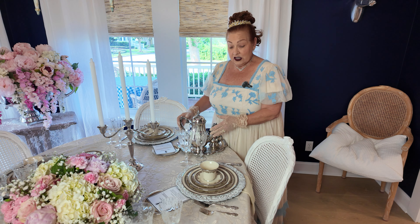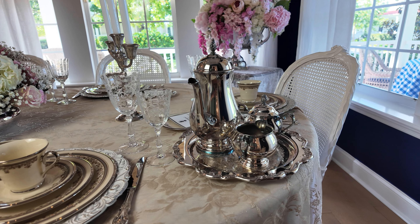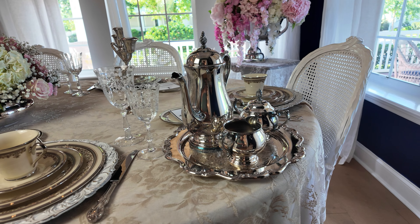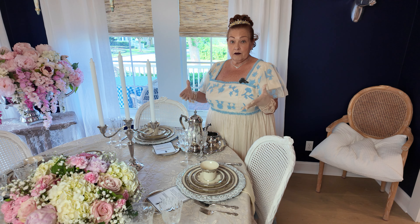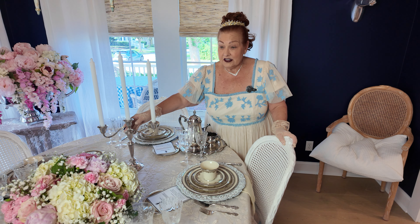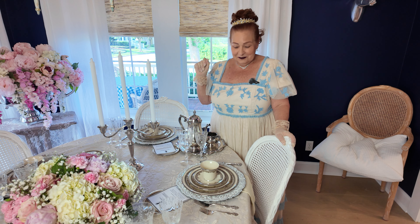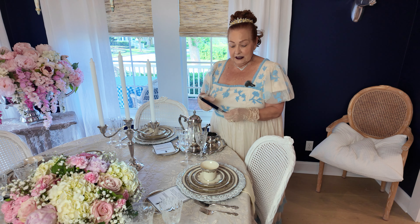I also have a sterling coffee pot and sugar and creamer placed on a silver tray — something you would see a lot in the Bridgerton homes when they're entertaining. And I added a pair of silver candelabras so that we have some light when it gets dark, just like they do.